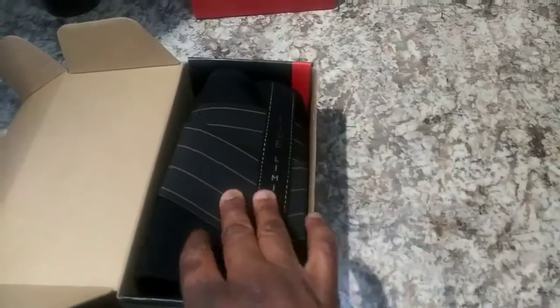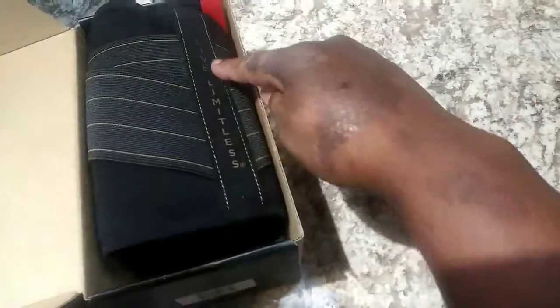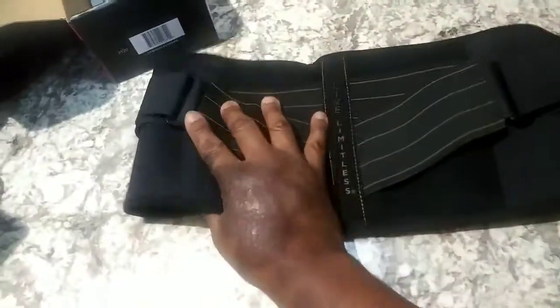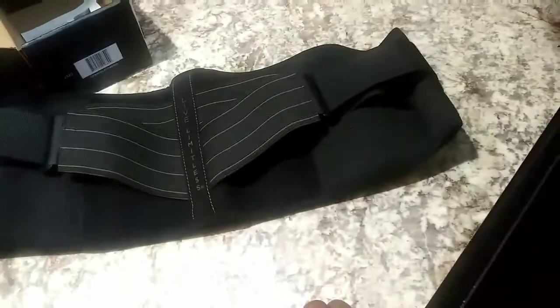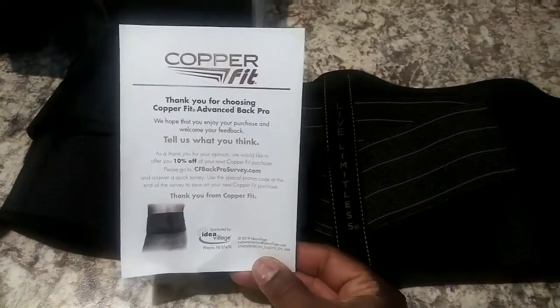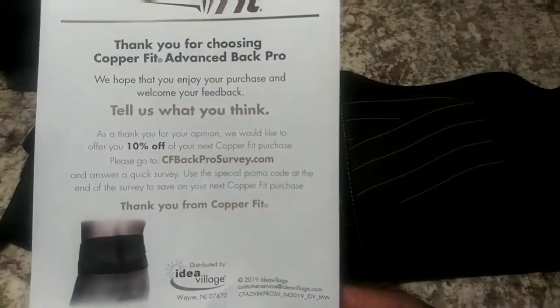When you open it, it's folded up all neat and it says 'Live Limitless' — get you all motivated when you first open it. When you unfold it, it's wide enough that I think it will fit around my bigness. In the box there's also a nice paper — it's a thank you note and it says you'll get 10% off your next purchase if you do the survey and enter the code.